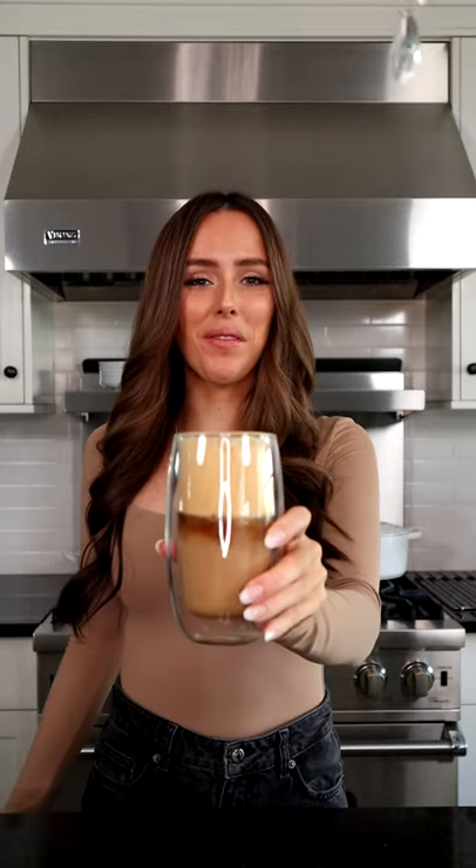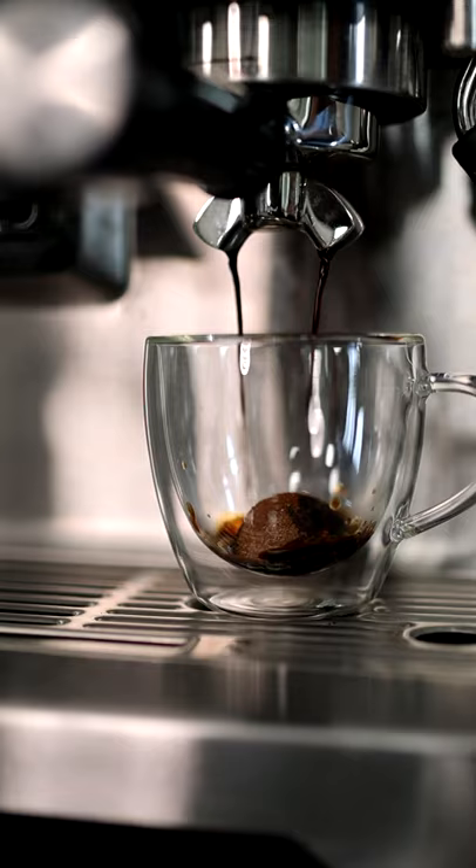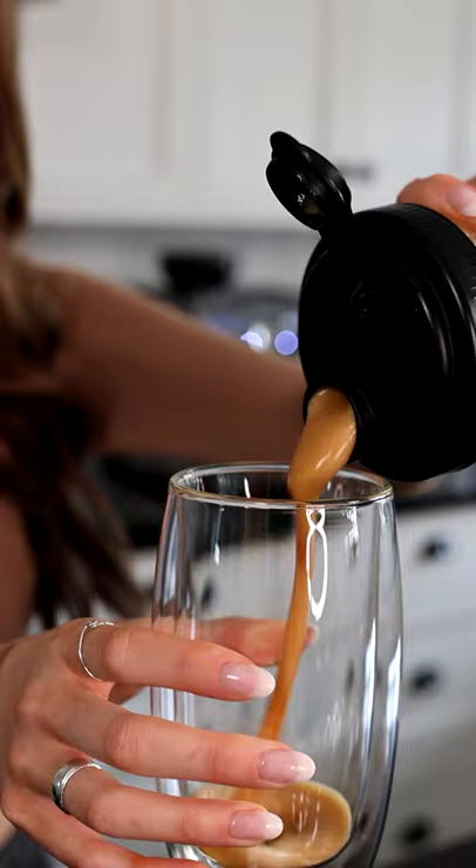Here's how we make the Starbucks brown sugar shaken espresso, but you guys, it's way better. We're gonna add a tablespoon of brown sugar and add our espresso. Now we're gonna shake it. Now we're gonna add it to our glass, and now top it with your oat milk. Mmm, so good.